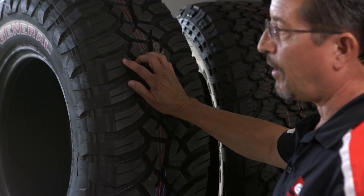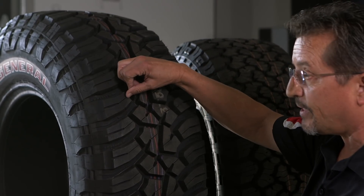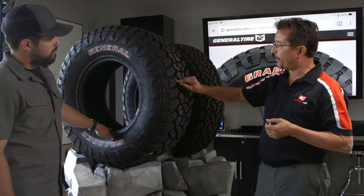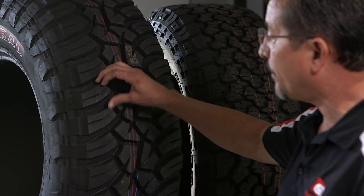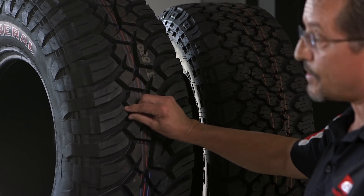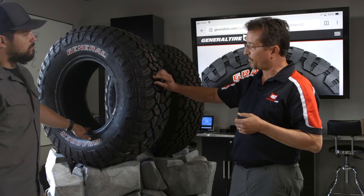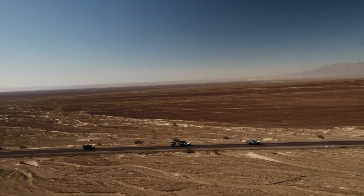Sipes in a mud terrain are not terribly common. Sipes are these small cuts in the tread itself. But in particular on the Grabber X3 here, these are full depth, which means that the blocks can actually flex open so you get more traction from these than you would without them, or with the shallow sipes that most companies, when they do put them in at all, have in their tires. These are full depth and they work all the way through the tread life.